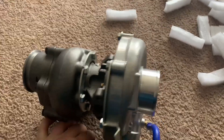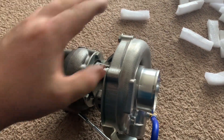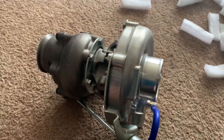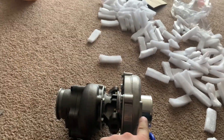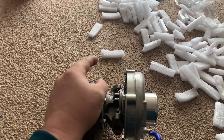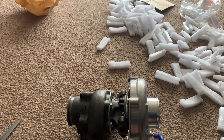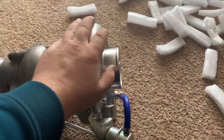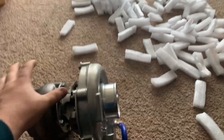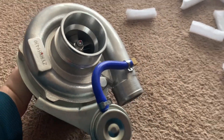After that, we're gonna take the housing off and send it to a shop near me to get it powder coated. I think you guys are gonna like the color — it took me a little while to choose, but I'm trying to make it all color-themed and make it look nice.